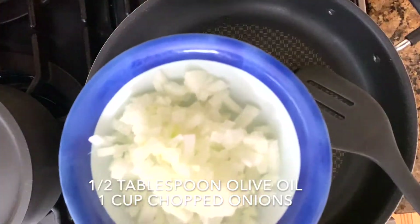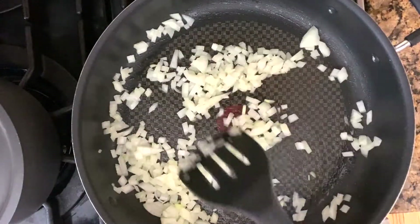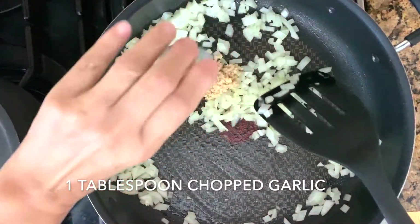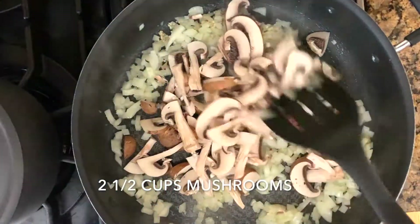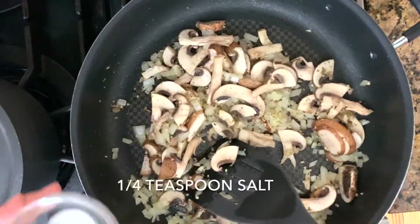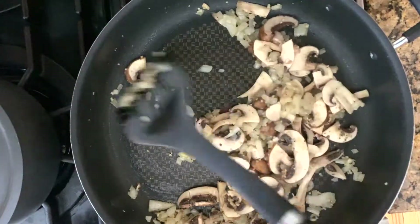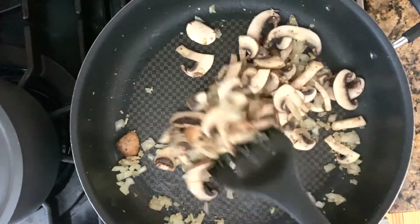While the quinoa is simmering, sauté 1 cup chopped onions with ½ tablespoon of olive oil. Then add chopped garlic along with 2½ cups of brown mushrooms — you can use white mushrooms too. Add mixed seasoning and salt to flavor the onions and mushrooms. Mushrooms and onions give out lots of liquid, so sauté them until most of the liquid is gone.